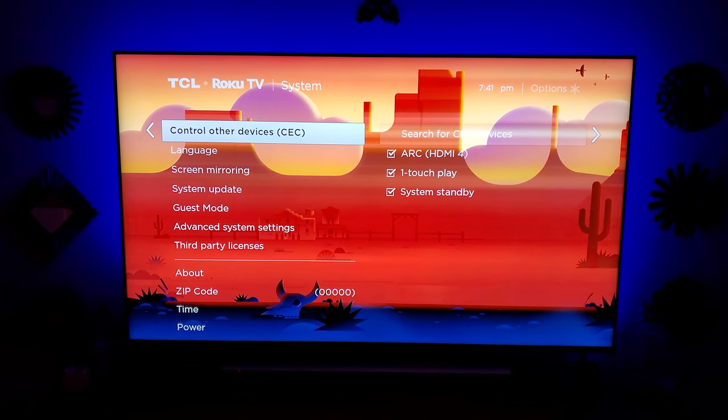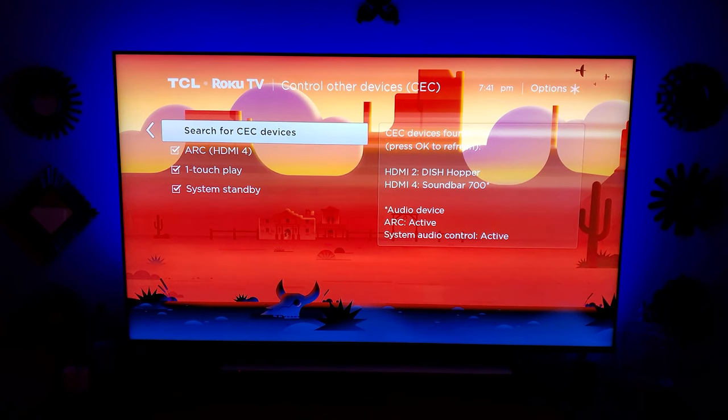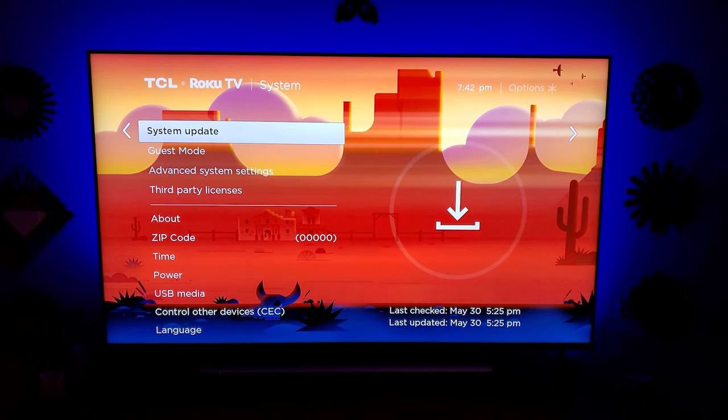Next thing you're going to want to do is turn on the control for CEC. As you can see here, you can go ahead and mark the boxes that are compatible. Also, make sure that your television and all of its apps are updated under this area here. You would simply hit software update check and it will do all the updates needed.